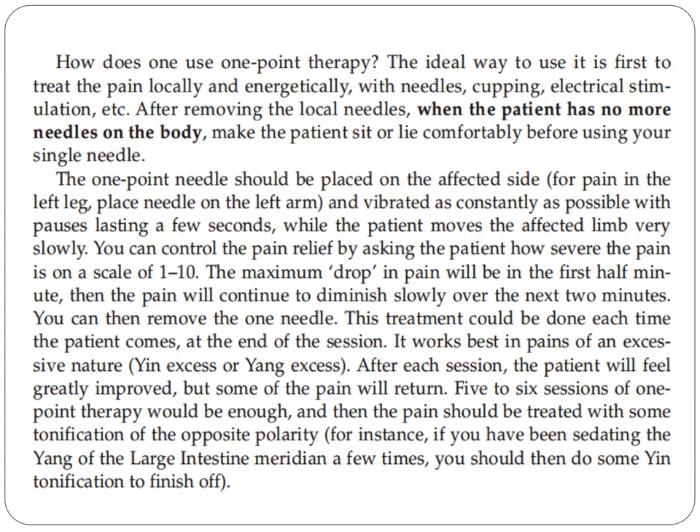For instance, if you have been sedating the yang of the large intestine meridian a few times, you should then do some yin tonification to finish off.